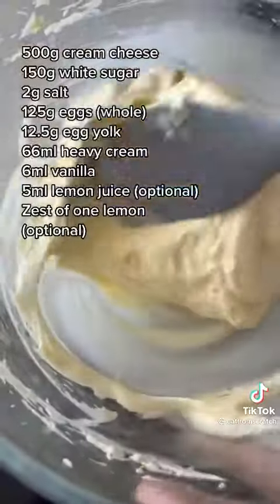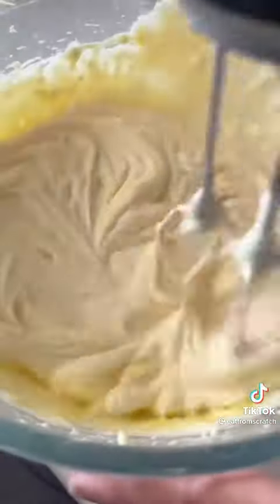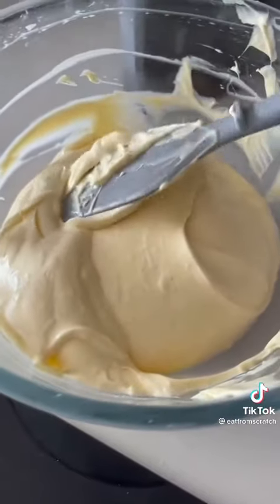I add my cream cheese and sugar to a bowl, get it nice and smooth, add the eggs a little bit at a time, mixing between each addition, making sure everything's smooth, add the cream — everything goes into the same bowl.